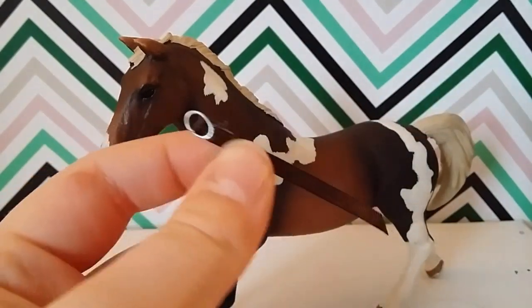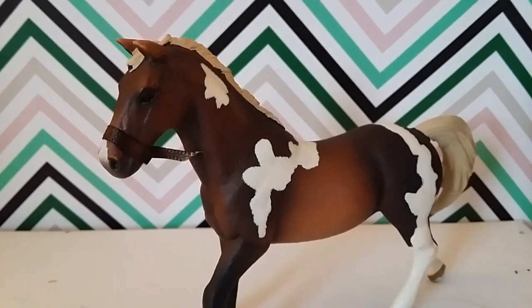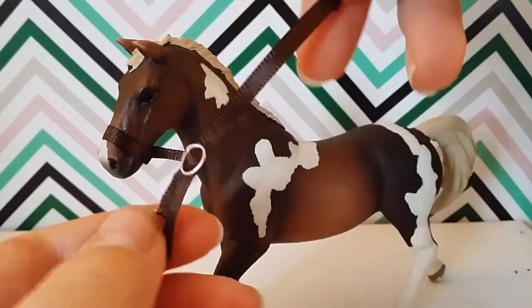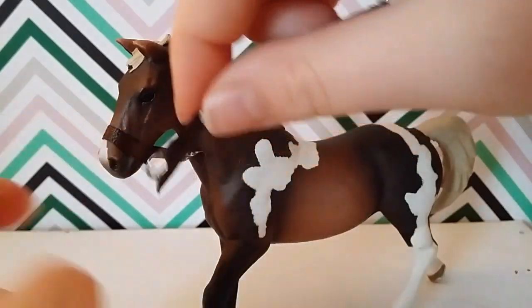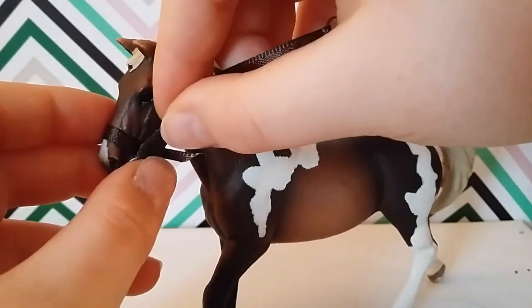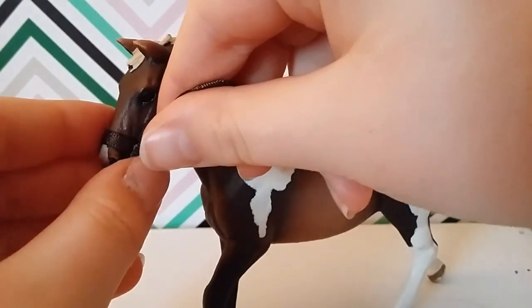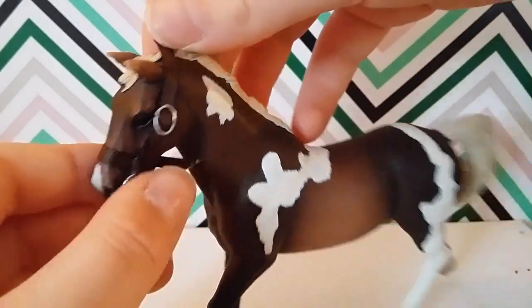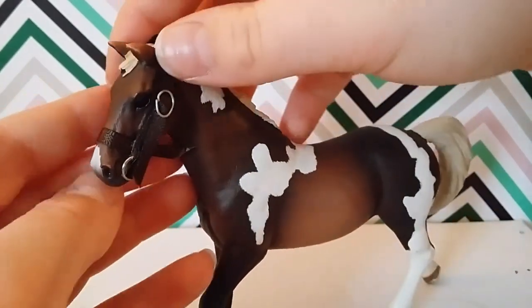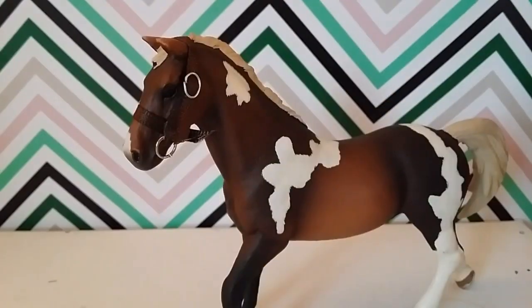Put on your muzzle ring, then take the piece we made at the beginning and glue this part onto right beside here. Do the same on the other side. Now we can see the beginning of a bridle taking shape.